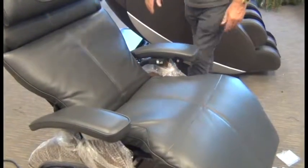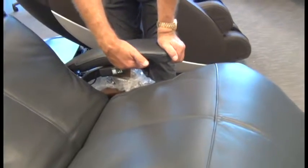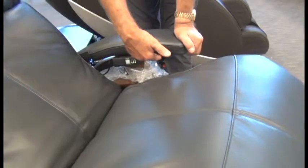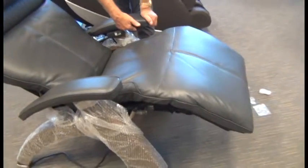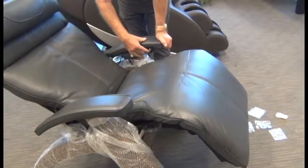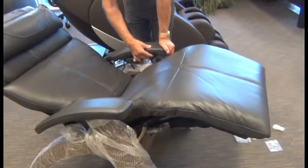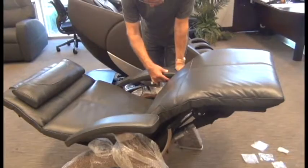Let's perform a quick test before we're done. First, test the recline controller by pushing it backward to make sure it reclines, forward to make sure it inclines, up to make sure the footrest raises, down to make sure the footrest lowers, and press and hold to make sure it reclines to a zero-gravity position — with the feet above the head.